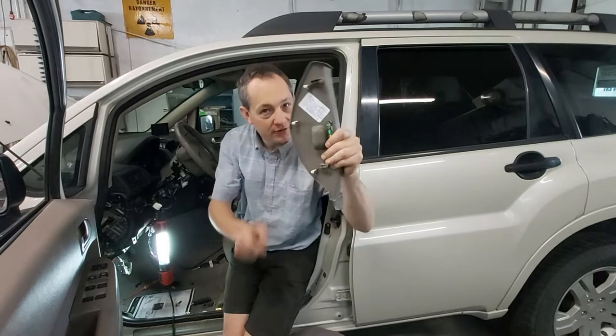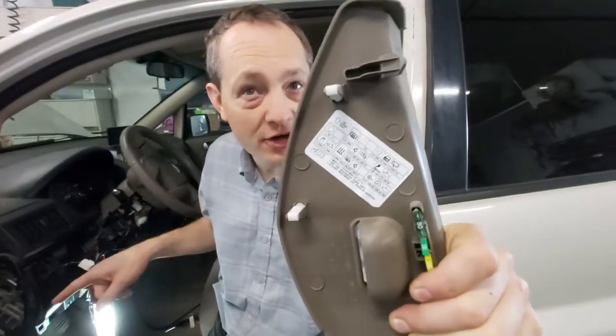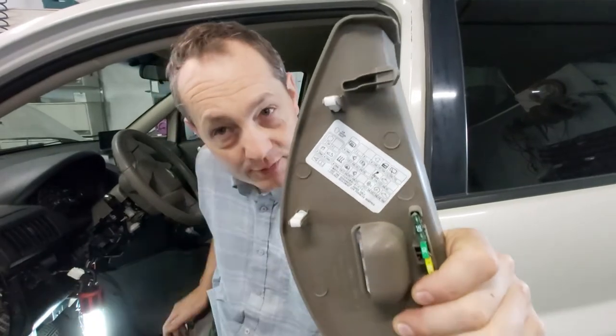First fuse box right here — there's a 15 amp fuse. I've already tested it, it tests good. There's 12 volts on at all times.